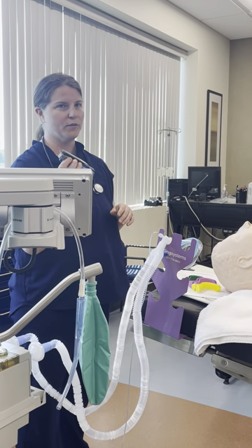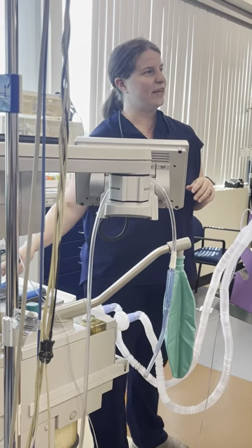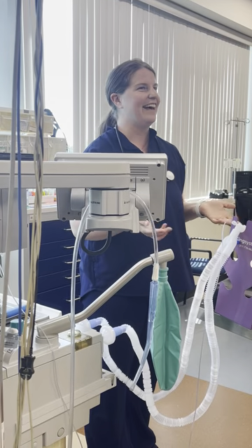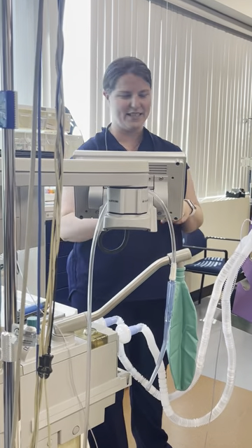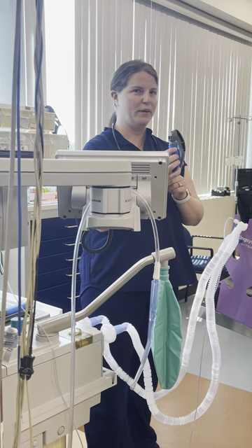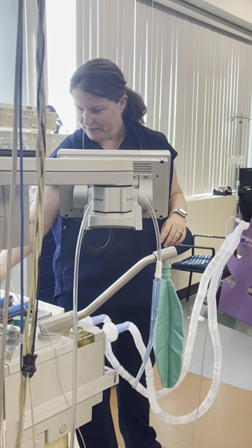There's a difference in where you place the blades. In practice, many people use the MAC-4 blade as a Miller blade. That is not how it's designed technically, because then you're placing a lot of pressure on the epiglottis with the tip of the blade because it's curved. But you'll see it — you'll see it plenty.